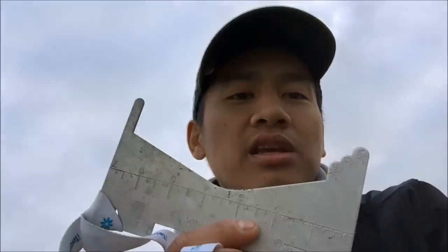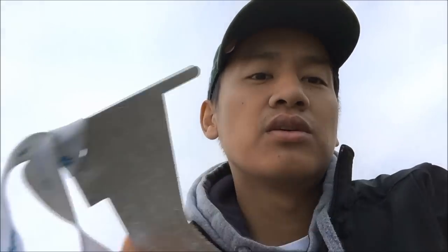Hey guys, Bill here coming at you with another video about Dungeness crabs. The season opens November 1st and goes until June 30th. The size limit is five and three quarters inches. You don't want to measure with a measuring tape — I advise you to get one of these gauges, which you can get at your local bait shop or fishing tackle store.